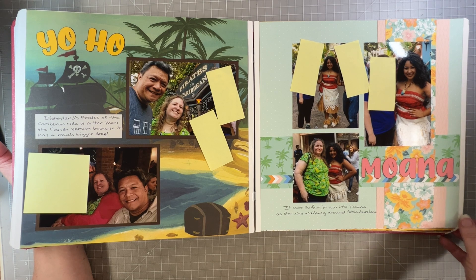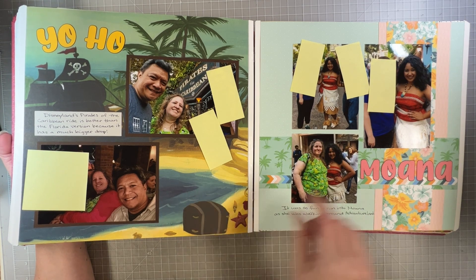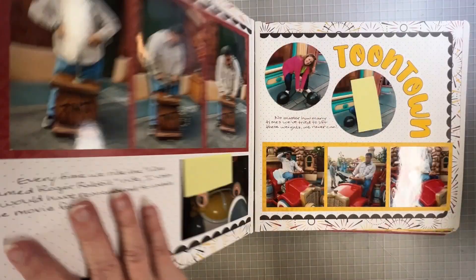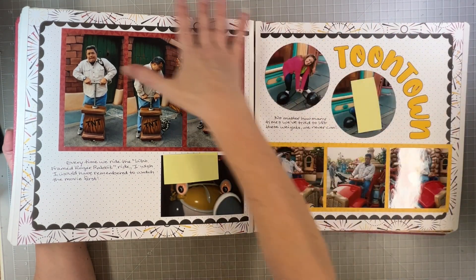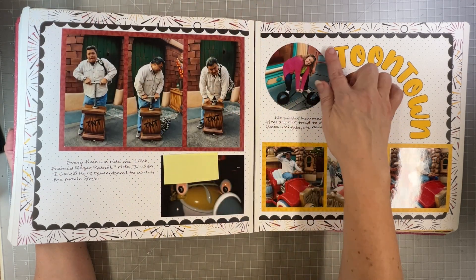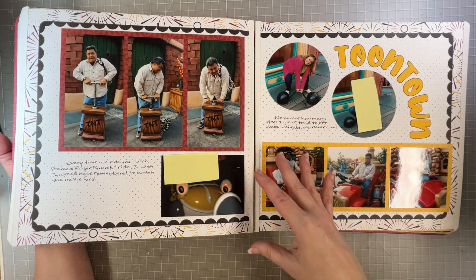Then we saw Moana, who was just kind of randomly walking around. I think this is also some Close to My Heart paper. I don't know where this pirate paper came from — it's not CM or Close to My Heart, it's from Simple Stories or something, a pirate pack I bought a long time ago. Then back to Toontown — these are more of the Fast to Fab pages. I put the color blocks on the two sets of pictures, but otherwise it was all already there. I curved the title, which I don't do a lot, but felt like it matched the feel of the page.